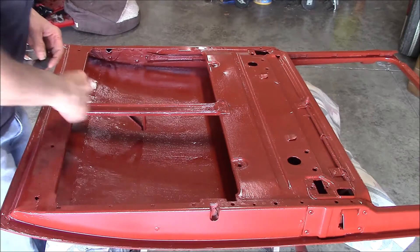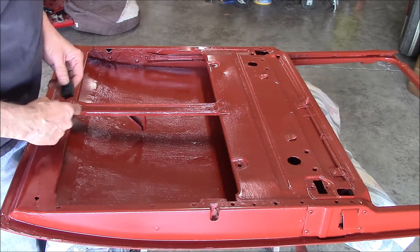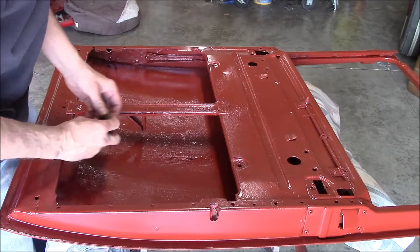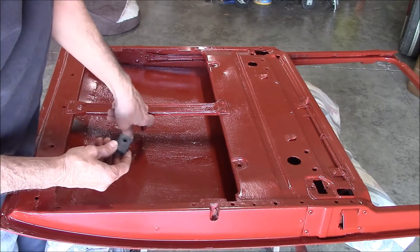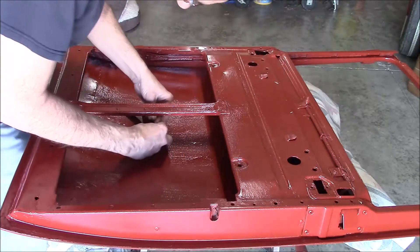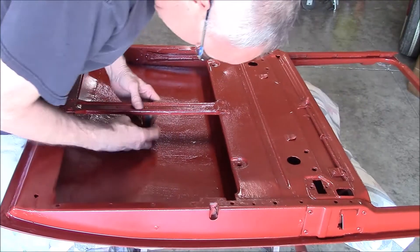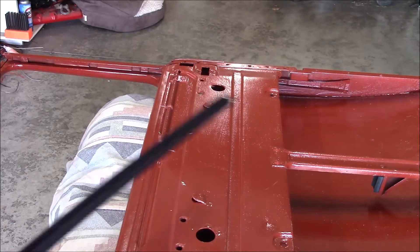Well it's the next day and the paint's dry, so I'm going to go ahead and start assembling the pieces to the door. This piece is a little rubber stop — when the window rolls down it bumps into this and rests on this. There's a little nib right there on the mounting part, so I drilled a little hole right here to fit in there so it stays in there.